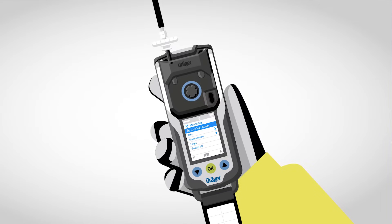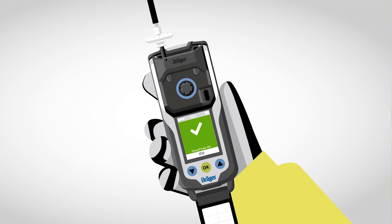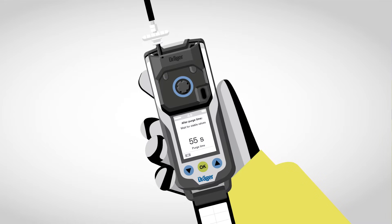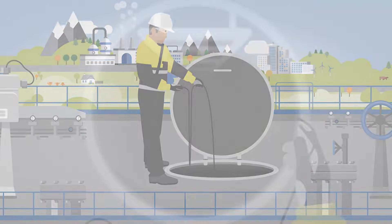Thanks to the pump adapter, Markus has the flexibility to decide when to use the internal pump. This saves energy and prolongs the life of the pump. As soon as the pump adapter is connected, the XAM automatically switches from diffusion to pump operation. Markus can now commence with the clearance measurement.